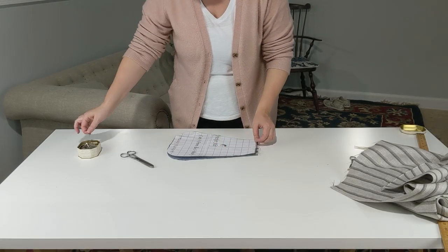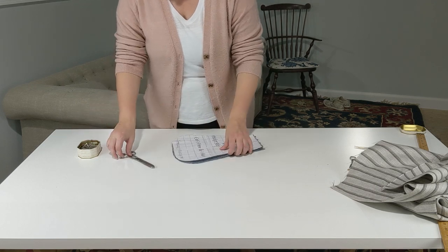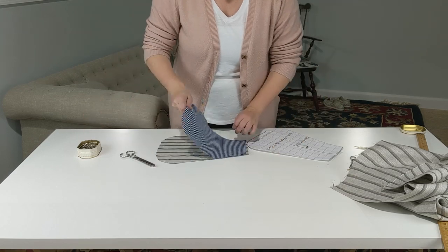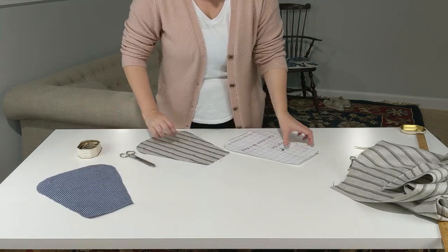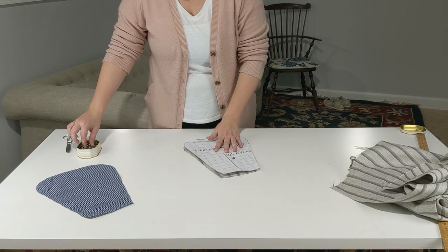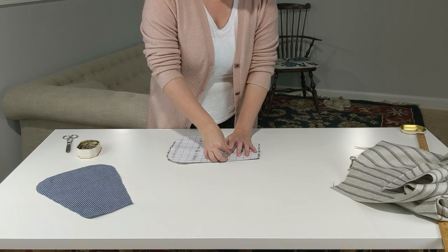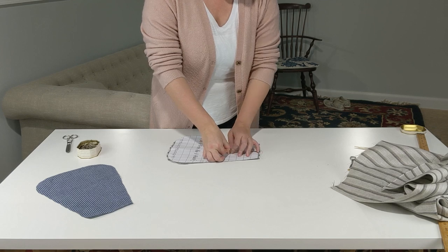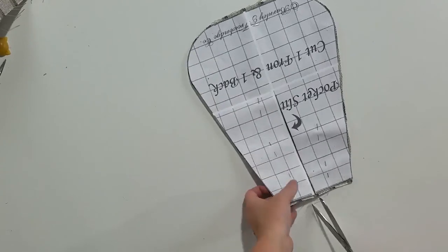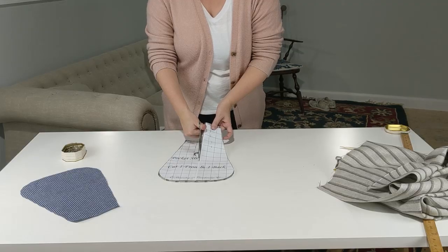We need to unpin our paper pattern from our fabric pieces so that we can repin the pattern to just the top piece of our pocket. If you don't do this, we can't be held accountable if you end up with two pocket tops — not that that's ever happened to anyone. Make sure that you are careful to separate your two layers so that you don't accidentally catch one in the other. But once your layers are separated and repinned, go ahead and cut your pocket slit.